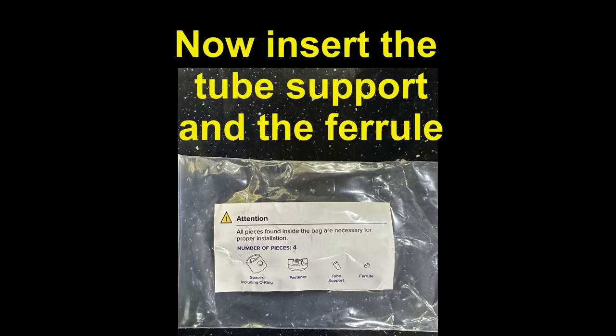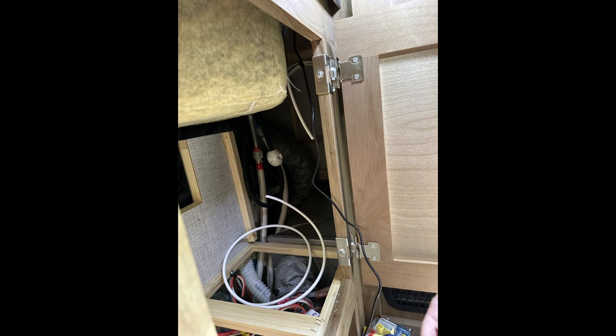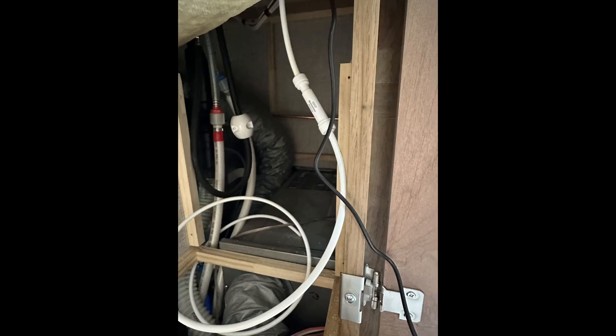Now you need the other two items from the plastic bag — the tube support and the ferrule — and you'll be inserting those into the end of one of the white tubes. Now you're ready to insert the tube and screw the nut onto the bottom side of the faucet. Then you cut the tube to install the flow sensor. Connect the flow sensor by pushing it onto the end of the tube connected to the faucet, and the other end goes to the cut-off portion of the tubing.